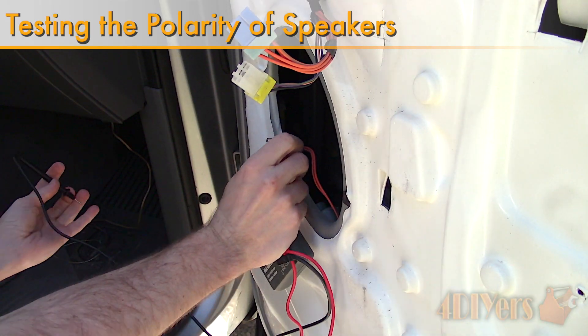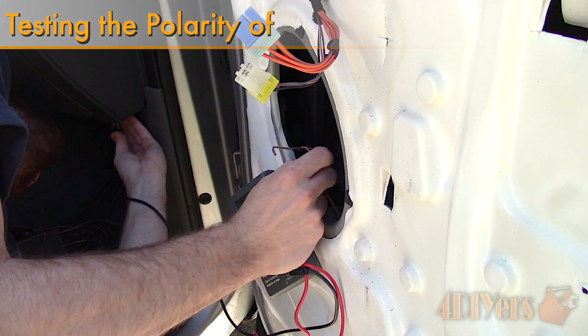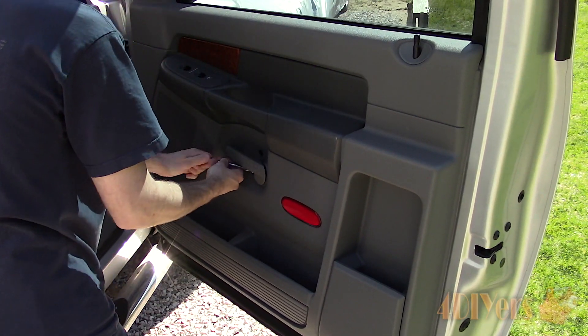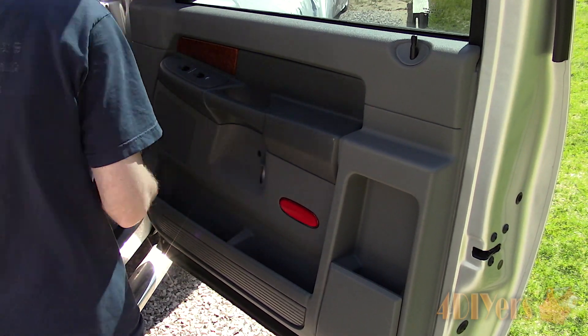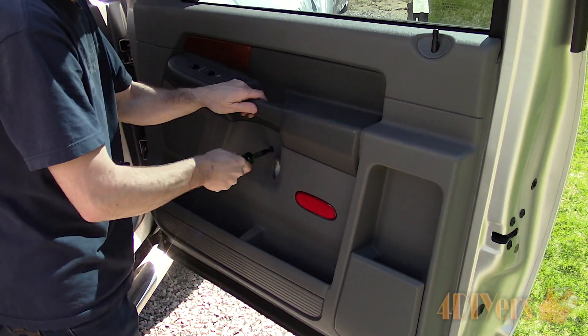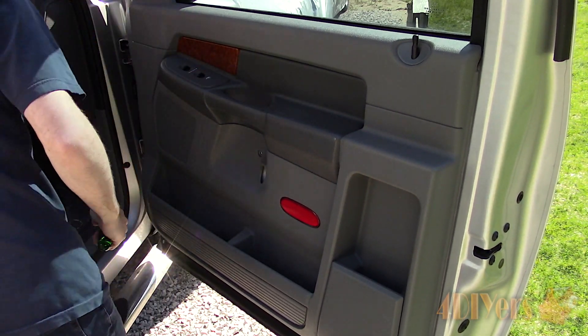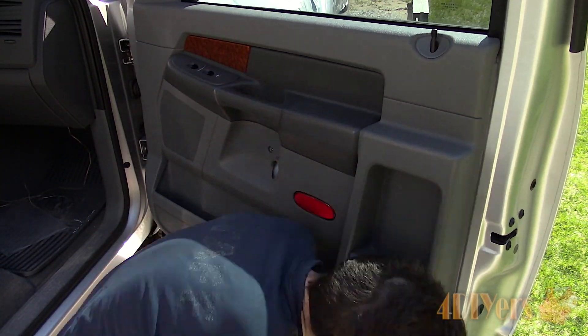I am slowly finalizing the audio system overhaul on my truck after dealing with the mess of wiring. In order to ensure all the speakers are working correctly, I had to check the polarity on both the speakers and wiring. I was also able to reference a wiring diagram specific for this truck to determine which was positive and negative.